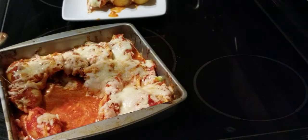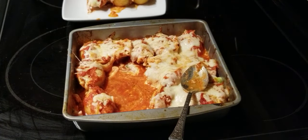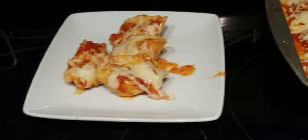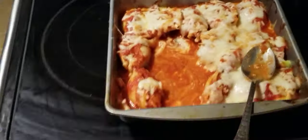All right, ladies and gentlemen, this is what we got — some stuffed shells, pasta shells. If you like the video, subscribe to the channel, put a thumbs up, ring the bell to be notified. All right, everybody have a wonderful and blessed day. You know what we say — peace.